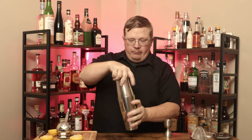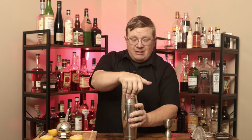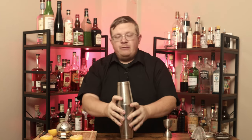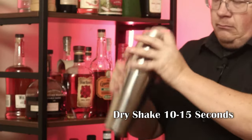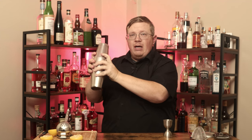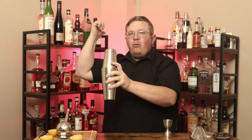Now take your alcohol and add it to your egg white. We're going to do the dry shake — much like in every other dry shake we've done, line up the tins as much as you can, seat them, give a pop if you want to. Dry shake about 10 to 15 seconds. You want to be careful — if you're going to shake like this, go ahead that way so if it explodes, it goes away from your guests.